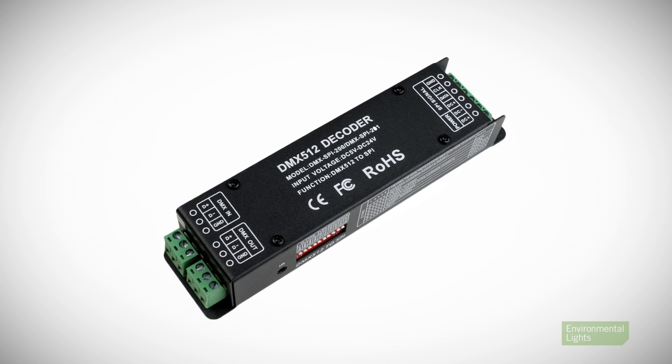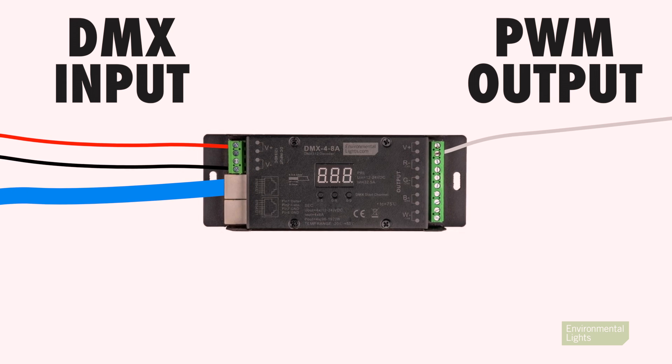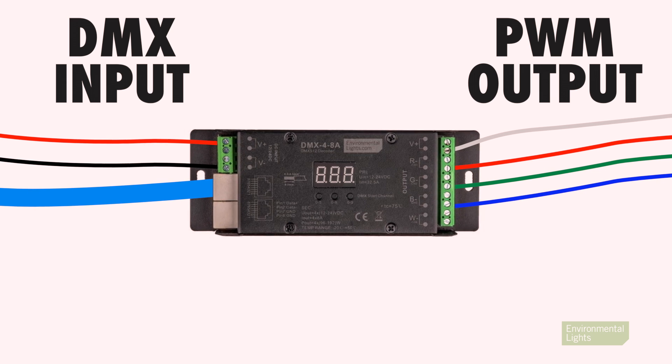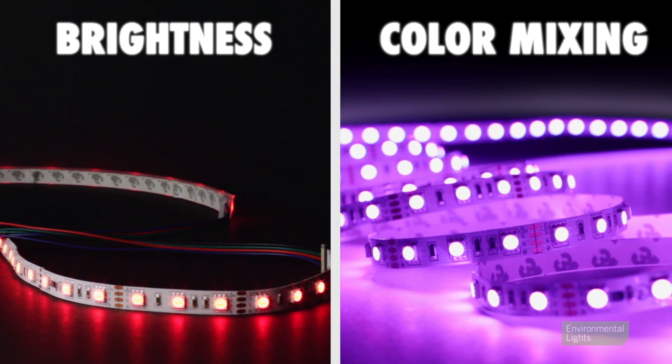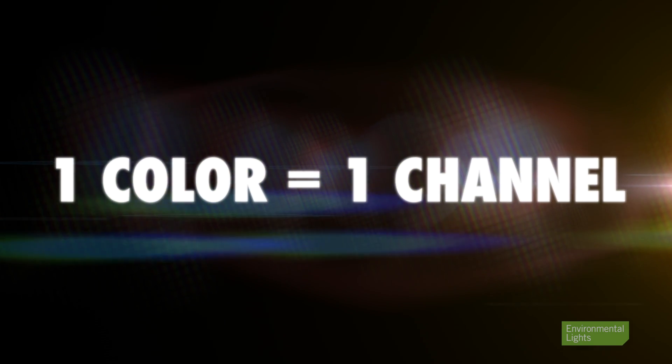There are also universal models that can be configured for either type. Standard decoders work with non-pixel LED lights and convert the DMX input into a pulse width modulated, or PWM, output. The PWM output directly controls the amount of power delivered to the LEDs, enabling control of both brightness and color mixing. Each color of LED light requires a dedicated output channel, so decoder requirements vary widely depending on the DMX lighting system.